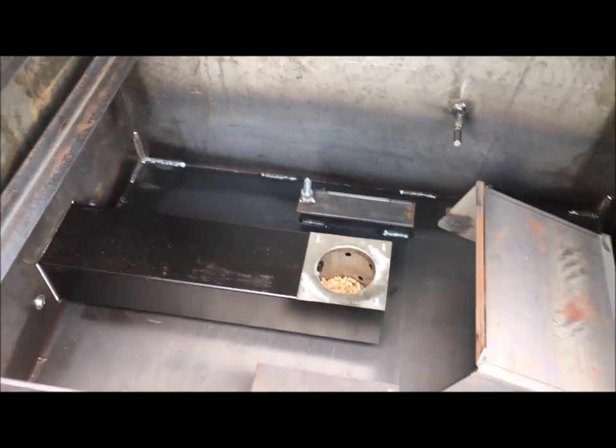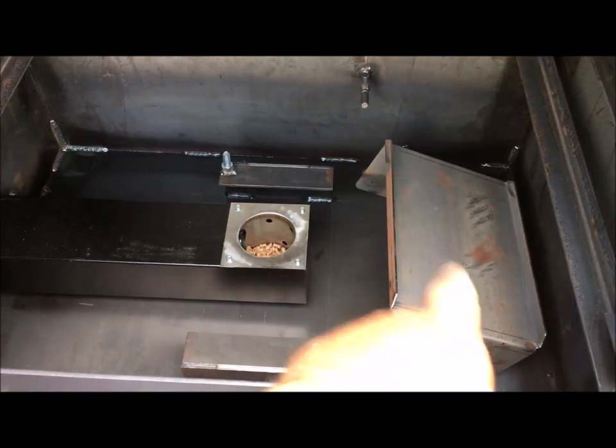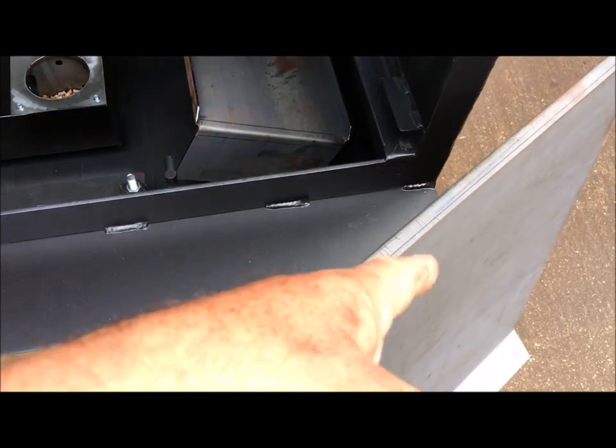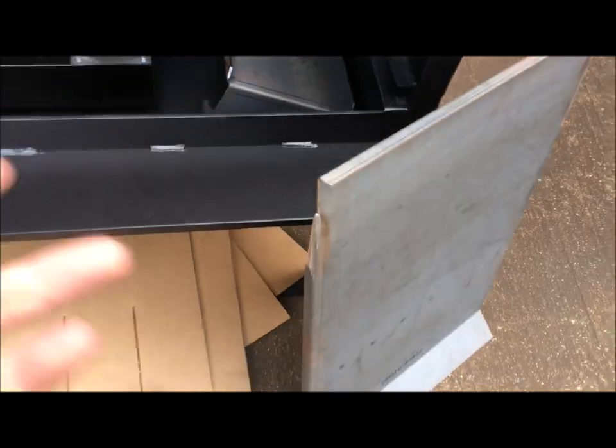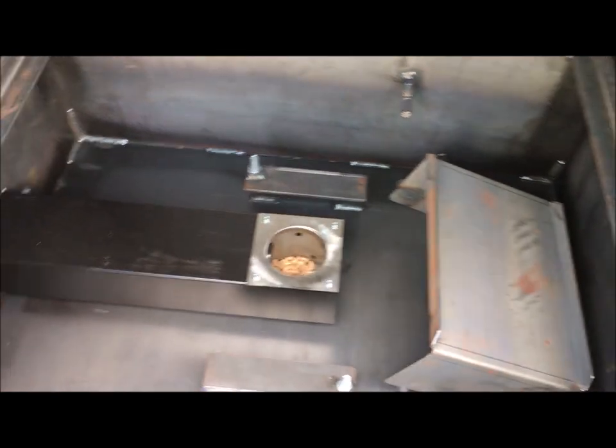We'll just get our fire pot to start burning here. Our heating rod should be heating up. Once I see all that going, then I'm going to put my heat shield over my fire pot. I'm going to put the heat shield over the fire pot for sure.